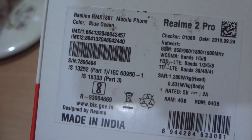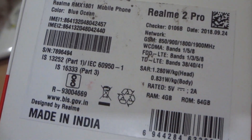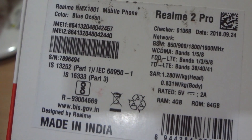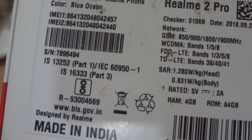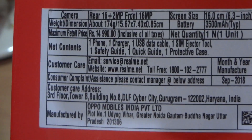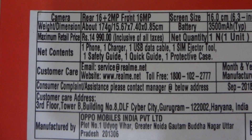The back of the box lists information such as storage capacity, RAM, and the handset numbers. This particular handset color is Blue Ocean, and this variant is the 4GB RAM with 64GB storage. At the bottom you will notice the price quoted on the box is 14,999 including all taxes.